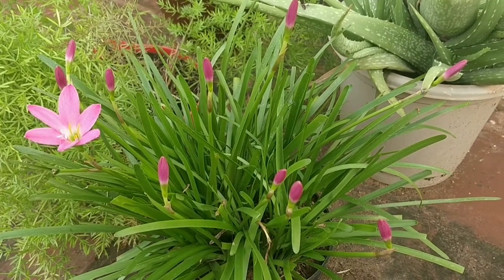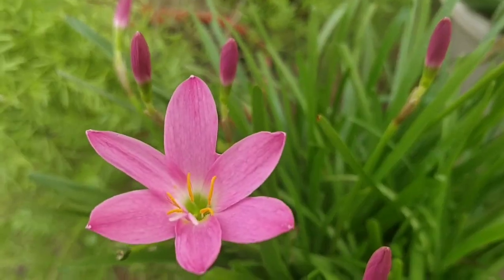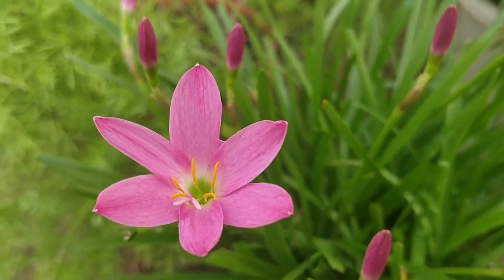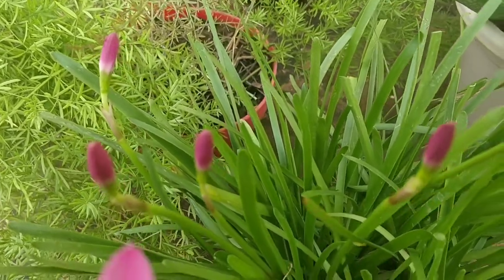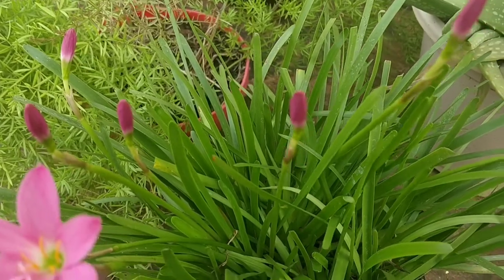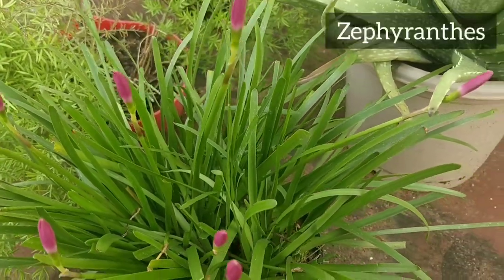One of the cutest little flowering plants to pop up is the rain lily, so named for its delightful habit of bursting into bloom, especially after a rainfall. According to the scientific classification, rain lily belongs to the genus Zephyranthus.